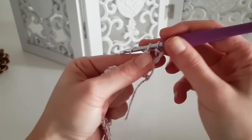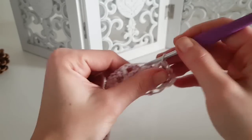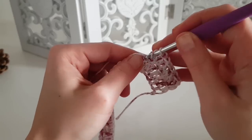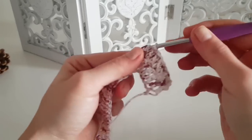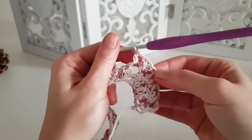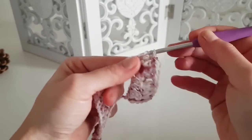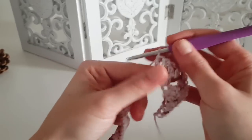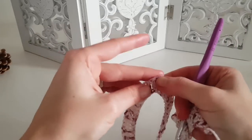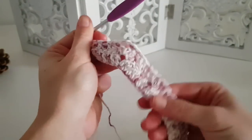You can use stitch markers placed in the chain 2 spaces so you know exactly where to make each increase. When you reach a corner, do one double crochet, chain 2, and one double crochet in the chain 2 space. Then continue with one double crochet in each stitch to the next corner and repeat the same increase. Continue this all the way to the end of the row.